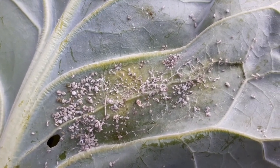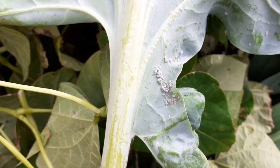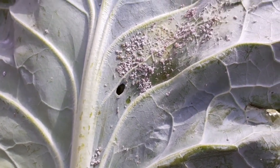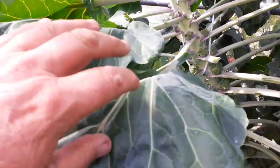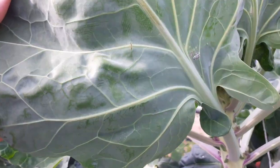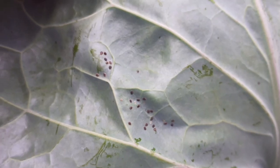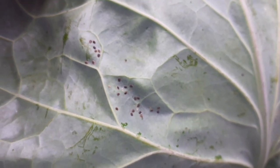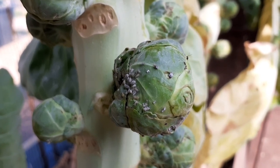If you're worried about your Brussels sprouts having its leaves eaten, a few key signs to look for: first, check under the sides of your leaves - you may see the bugs themselves, or you may notice the sticky residue they leave behind after feeding. This is called honeydew. The sap dries into clear shiny spots, which often turn black due to a fungus that grows on them. Also, ants tend to be attracted to honeydew left by aphids, so an ant infestation may be symptomatic of an aphid problem.